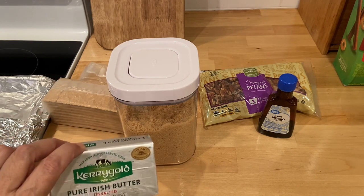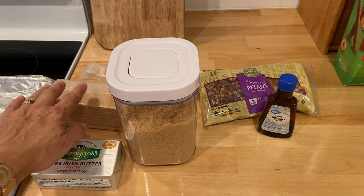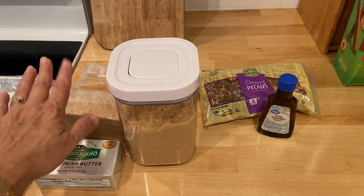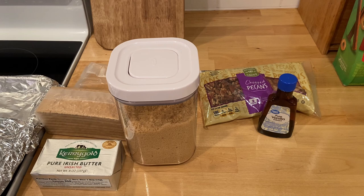I've got butter here — it calls for one cup of butter. It calls for two sleeves or twenty honey graham crackers. It calls for a cup of brown sugar, a teaspoon of vanilla, and one and a half cups of chopped pecans.